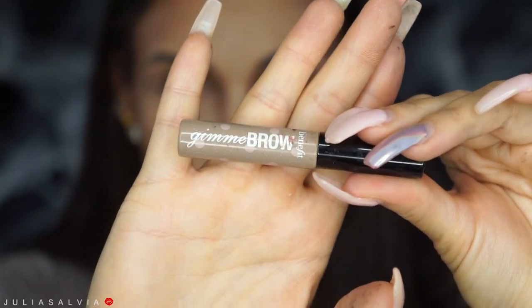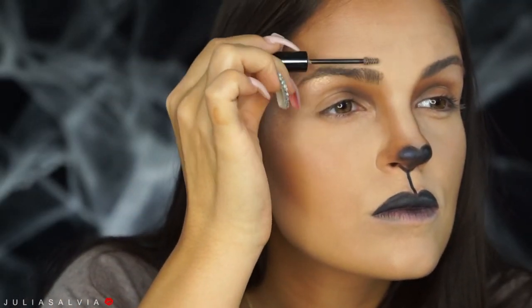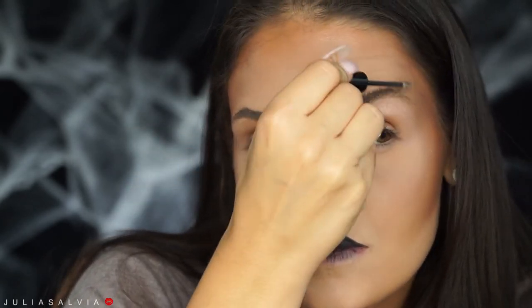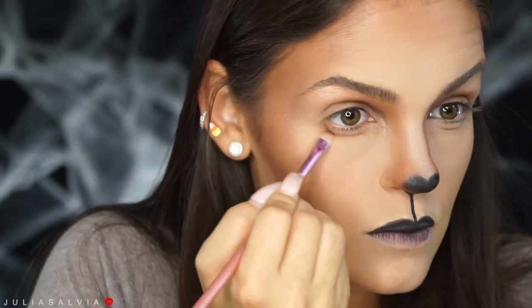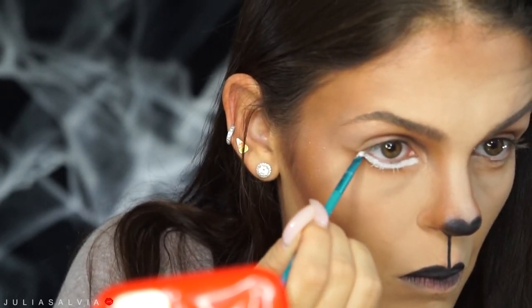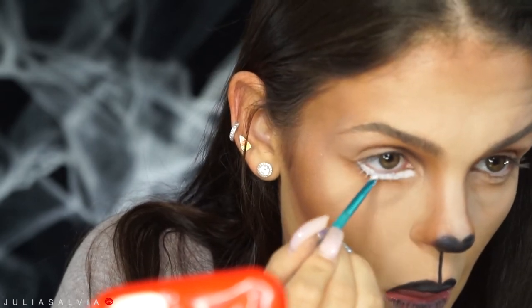For brows I used my Benefit Gimme Brow — this is the old one; they have a new one that came out — and I just brushed my brows up. This is in the color light. For the eyes, I kind of wanted to make them a little bit bigger and almost doll-like, so I created a larger waterline on my eye. I'm taking a brown shadow or bronzer to that and blending it out a little bit, then I used some white paint from the Makeup Forever Flash palette inside that new waterline I created, and I'll go back to perfect it with a very small brush.